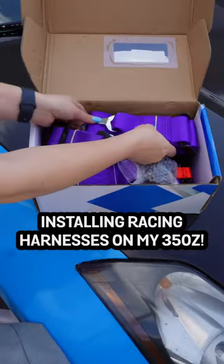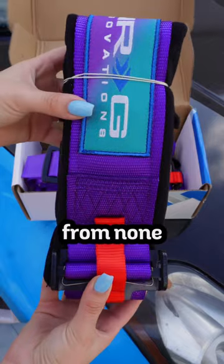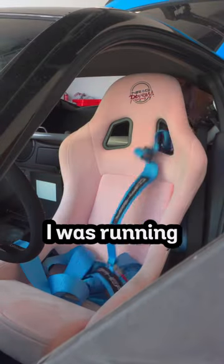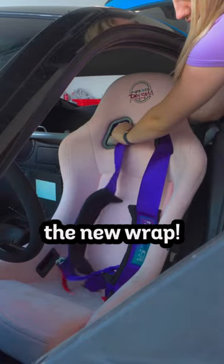Come set up my racing harnesses on my 350z. I got these purple energy harnesses from none other than Njuka Racing, and you can check out the code for free shipping. I was running these blue harnesses but decided to switch over to purple to match the new wrap.